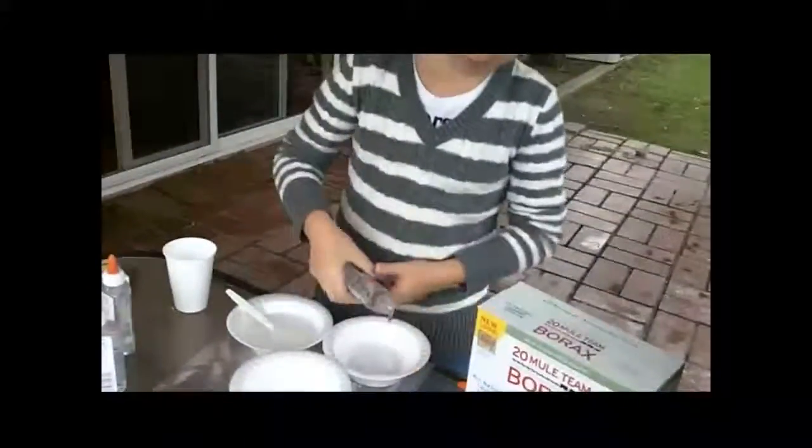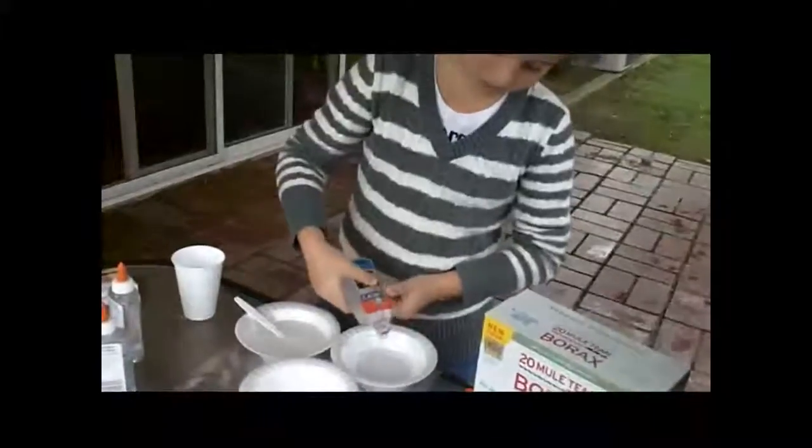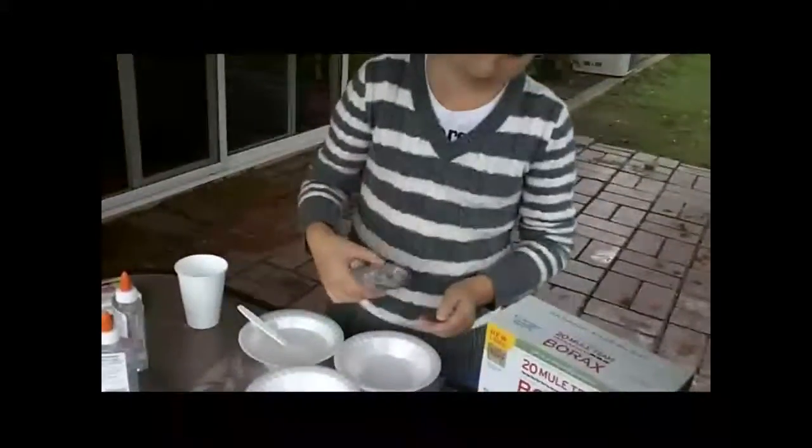Then you get some glue and you put it into another container with half a cup of water. In this case, I'm going to use half of it — or at least that much.